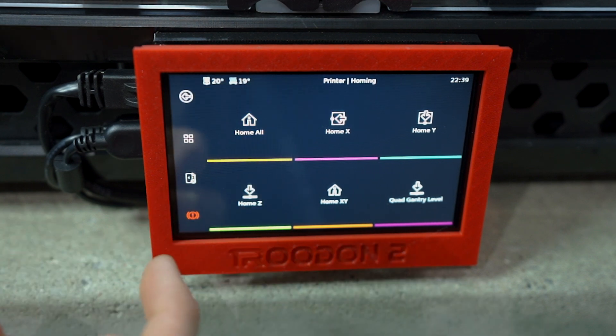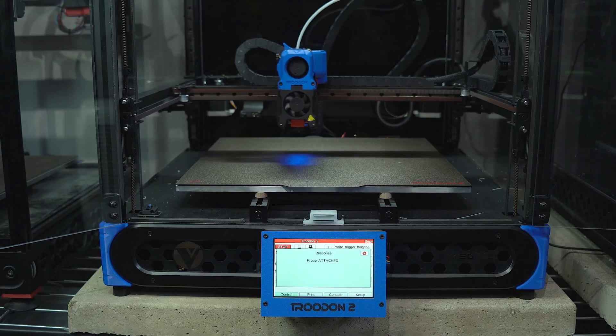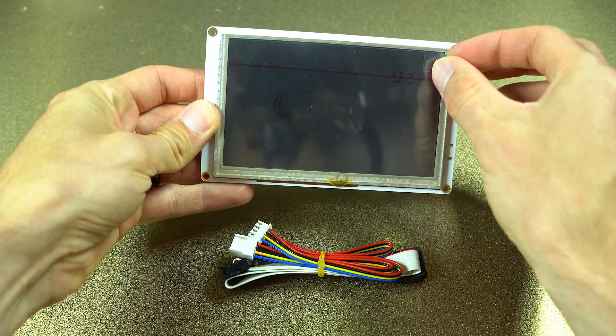This is a touchy subject. Today we're exploring touchscreens — why you might want one, how to install it, and everything else you need to know.